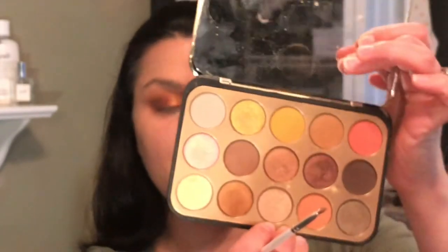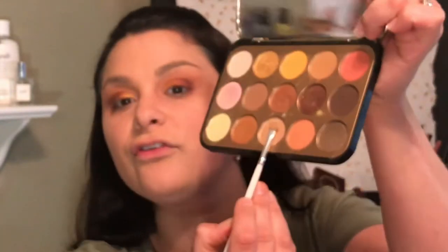I'm going into my BH Cosmetics palette. I'm going to use this shade down here for the highlight shade. And then using this shade here for the inner corner highlight, and one more just overall.